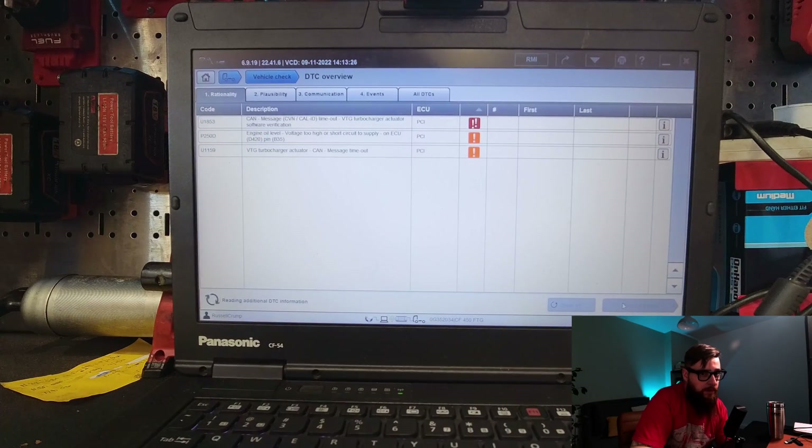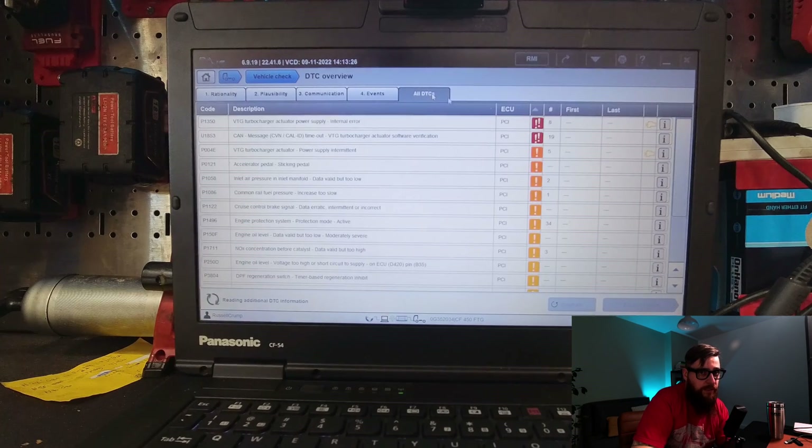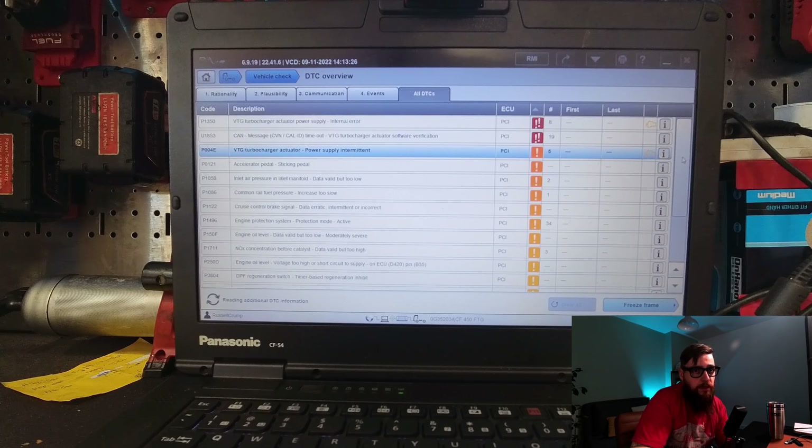With an internal power supply error and software verification can time out, it looks like this is Donald Ducked. We also have an intermittent power supply issue, which we will investigate further before calling the actuator.